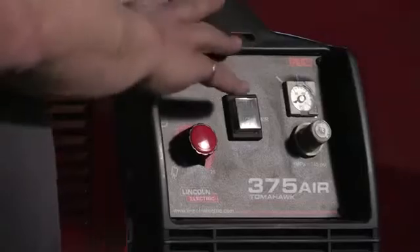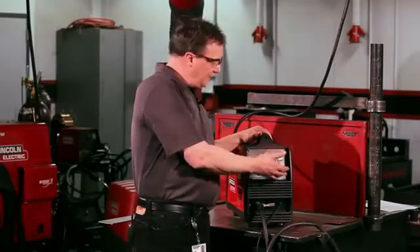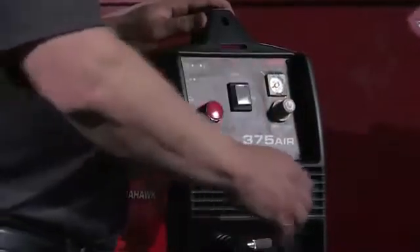Another great thing about this machine is all the controls are right here in the front — no need to go inside the machine or to the back. You adjust your air pressure in the front, adjust your amperage setting, turn your compressor on and off, and your gun and ground connections are all right here in the front. Nothing in the back, nothing to mess around with.